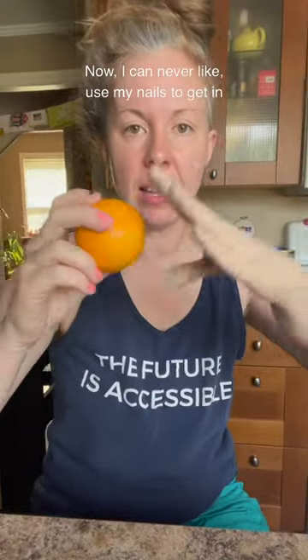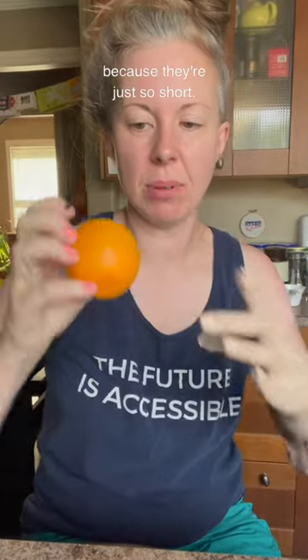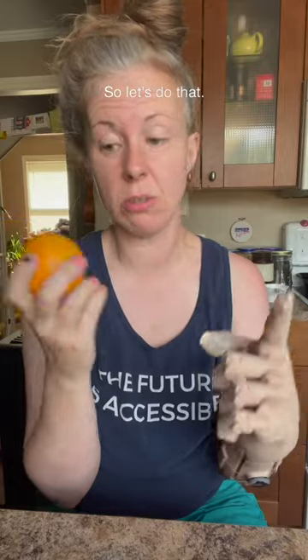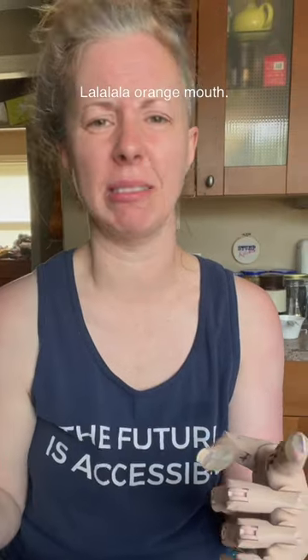Anyway, let's peel it now. I can never use my nails to get in because they're just so short, so I always use my mouth to get it started. Let's do that. Wow, orange mouth. Alright.